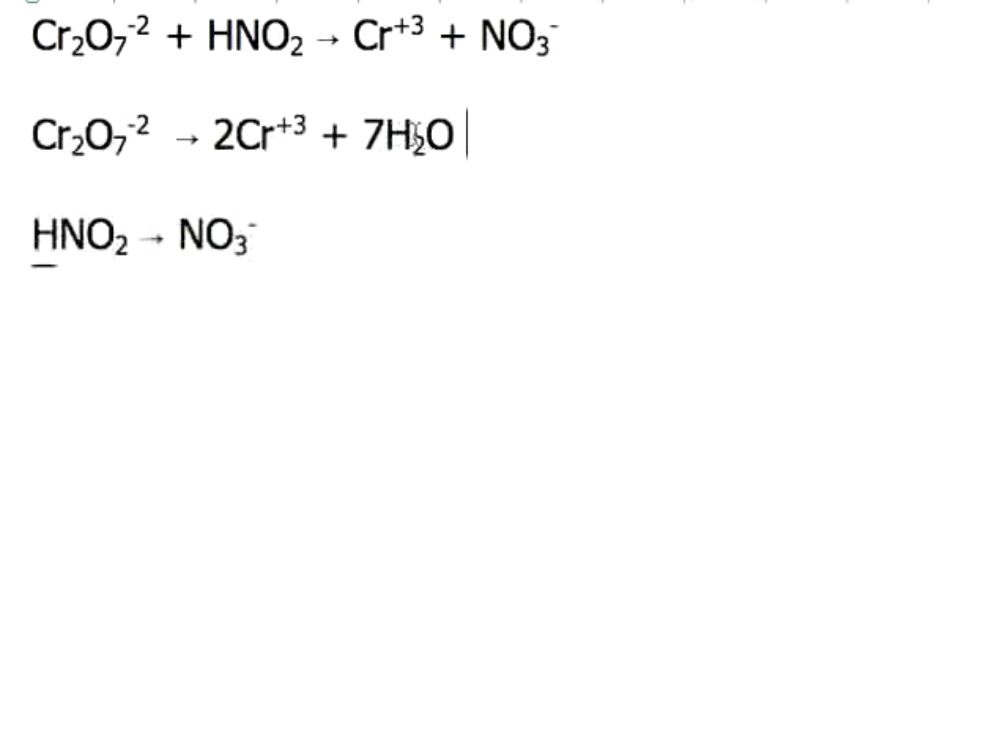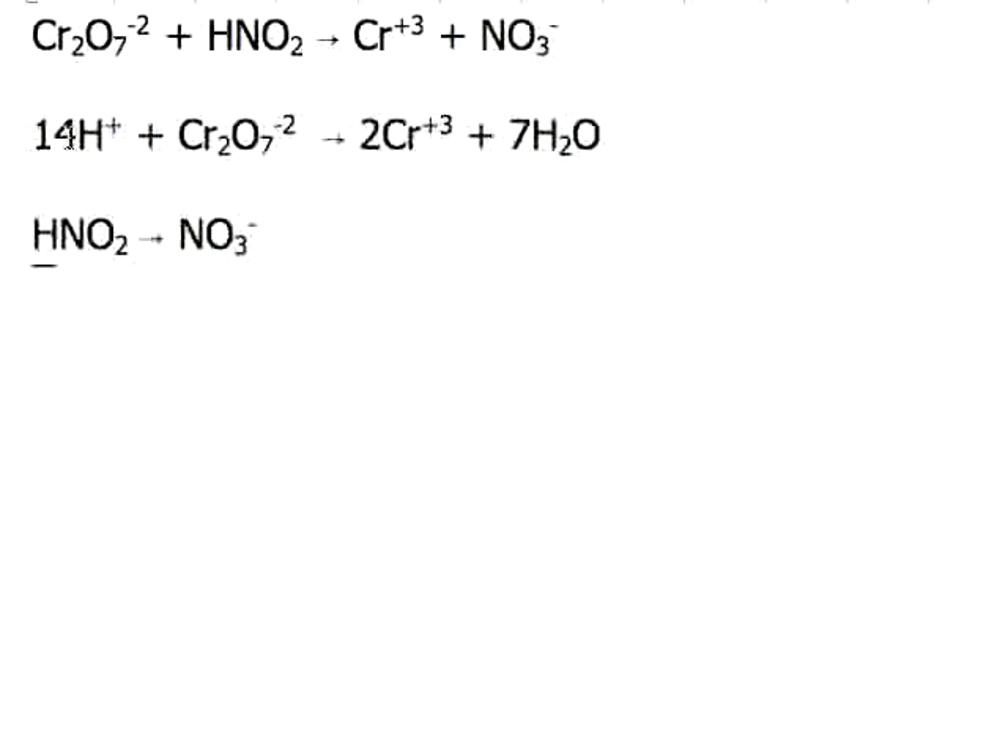Remember, in aqueous solution — in anything that has water in it — there are also going to be hydrogen ions and hydroxide ions floating around. In this case, we need to balance out the hydrogens with H+ ions, because this is acidic solution, and that's really what we have a lot of floating around. So we need to have 14 hydrogen ions, and there we go.